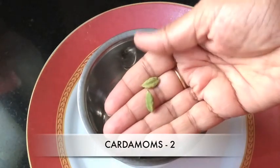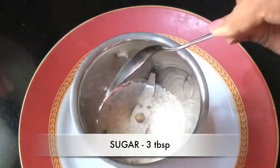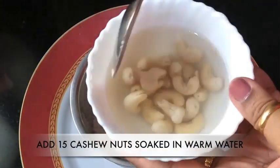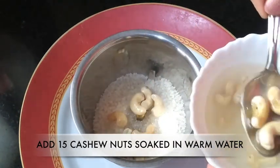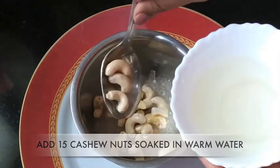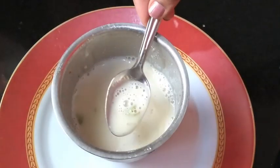In a blender, take 2 cardamom pods, 3 tablespoons of sugar, and 15 cashew nuts that have been soaked in half a cup of warm water for 15-20 minutes. Use the water in which the cashews have been soaked. Grind this mixture to a smooth paste.